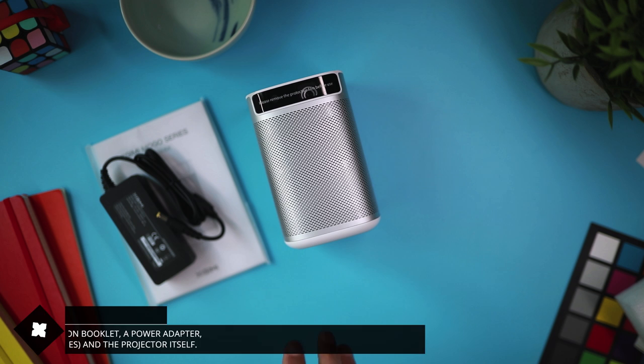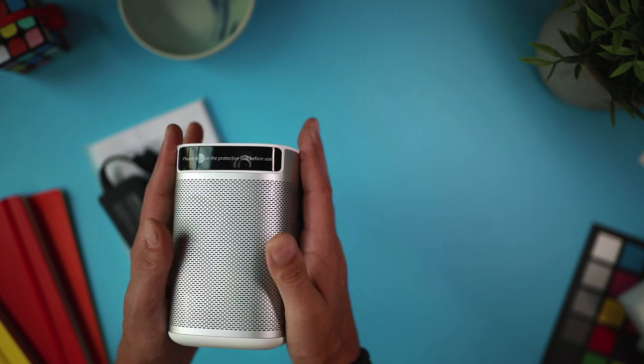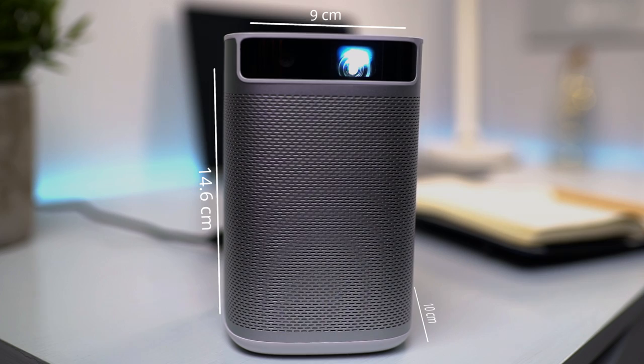Wow, the first thing I noticed is how much smaller this projector is than I had anticipated. It really just fits in the palm of my hand, which is pretty cool and actually quite convenient. The MoGo Pro is only 14.5 by 10 by 9.5 centimeters in size, and it weighs in at 900 grams.